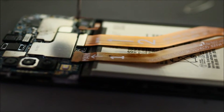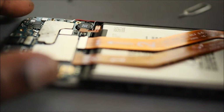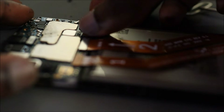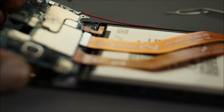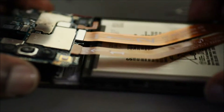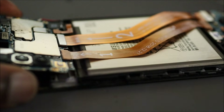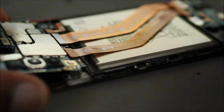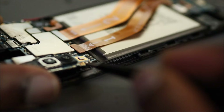Now we are going to unplug the battery, and then there is one screw right here we are going to remove — it's a black screw. Now that screw is removed, we are going to plug back in the battery and raise up the motherboard. Now that we have raised up the motherboard, none of the buttons are pressing, so I'm going to show you guys the technique here.